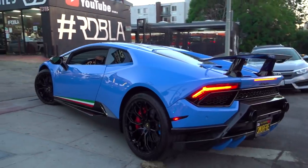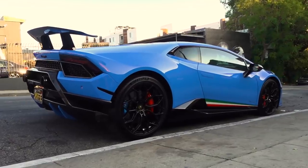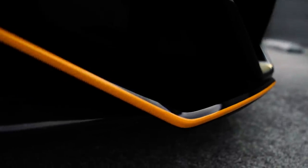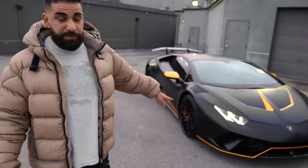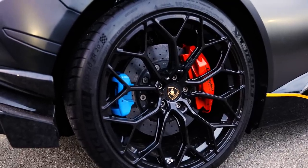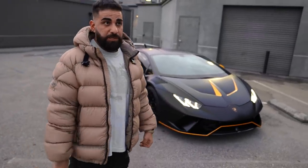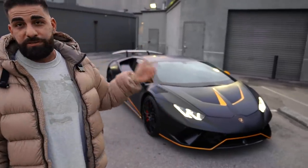Jake Paul's Huracan Performante came in mainly for a wrap. The car used to be blue — now it's in satin black with yellow accents he requested. The brakes still need to be painted yellow to match. Someone had previously painted the parking brake blue, which needs to be fixed. It's very fast and very loud — the in-car video with Sarkis showed even he kept his mouth shut in this car.